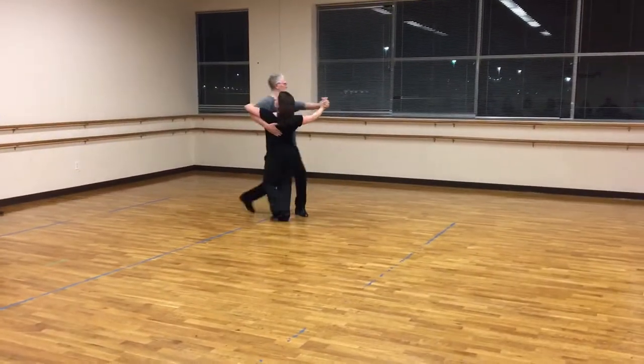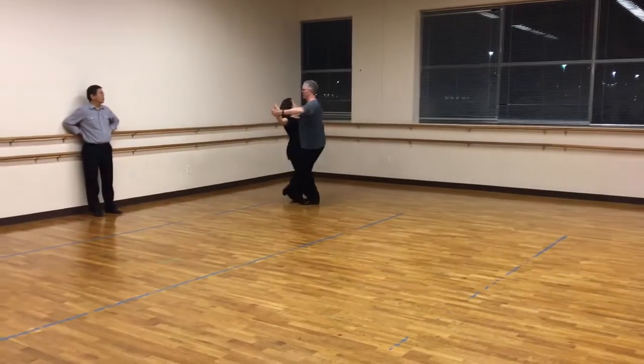Quick, quick, stretch left. Quick, quick, slow. Curve it. Slow to the new ball.